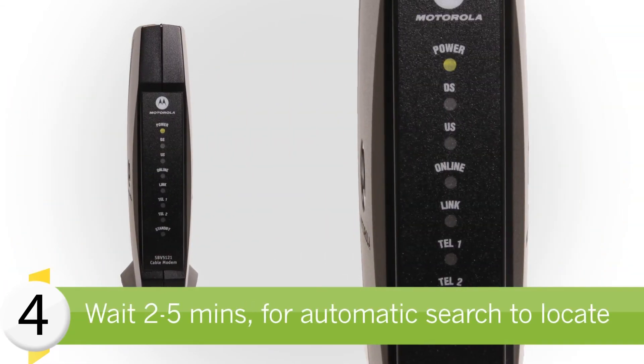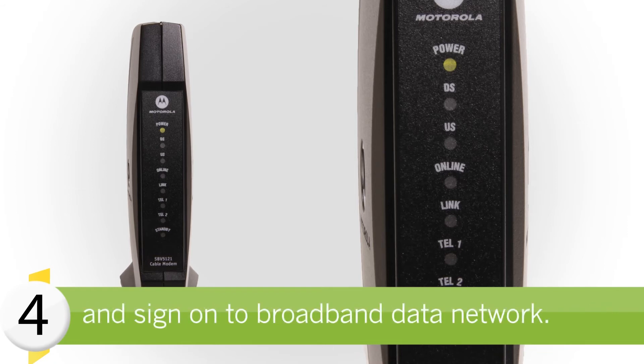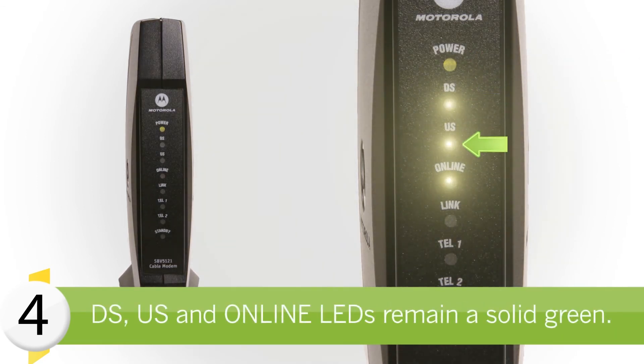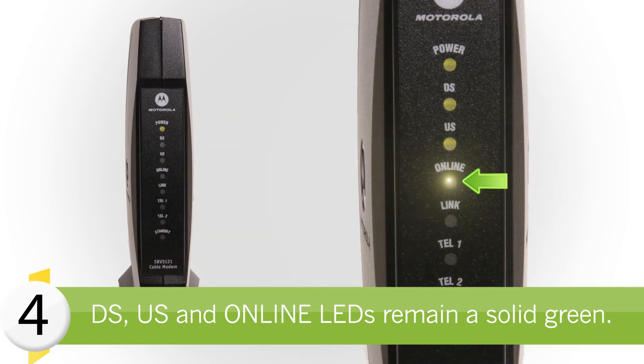A 2 to 5 minute automatic search will be performed to locate and sign on to the broadband data network. The modem is ready for use when the Power, DS, US, and Online LEDs on the front panel of the cable modem stop blinking and remain a solid green.